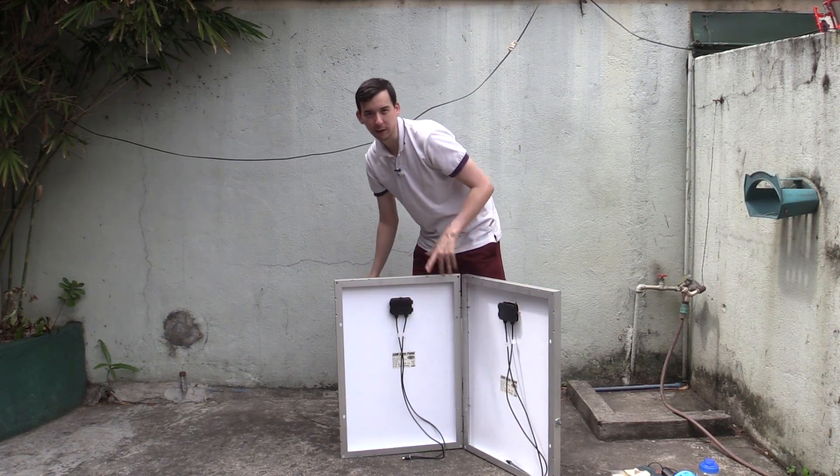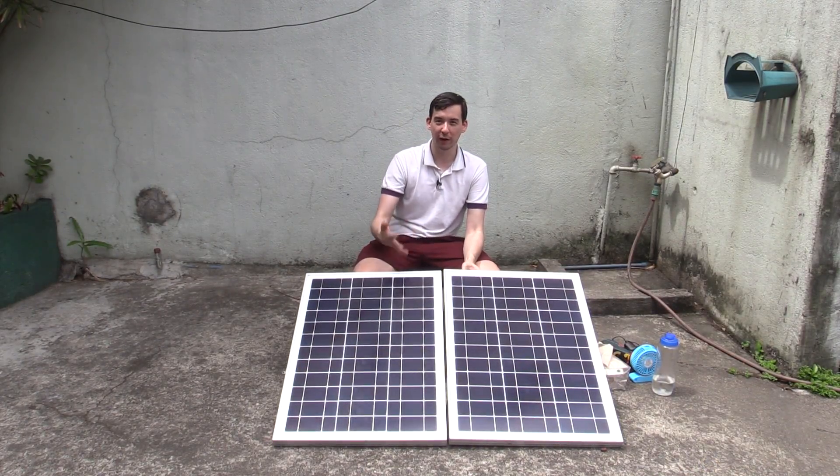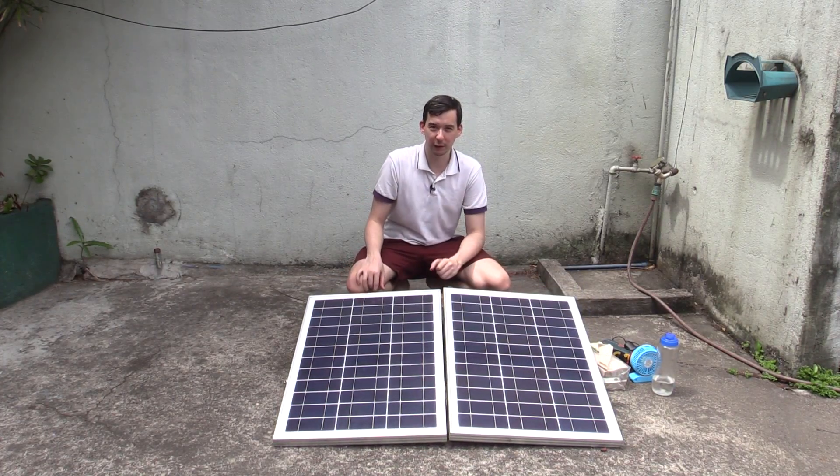So if this had the built-in stand it would just sit like this — portable 100-watt solar power. For now we'll just use this box to sit it on so you get some kind of angle at least.